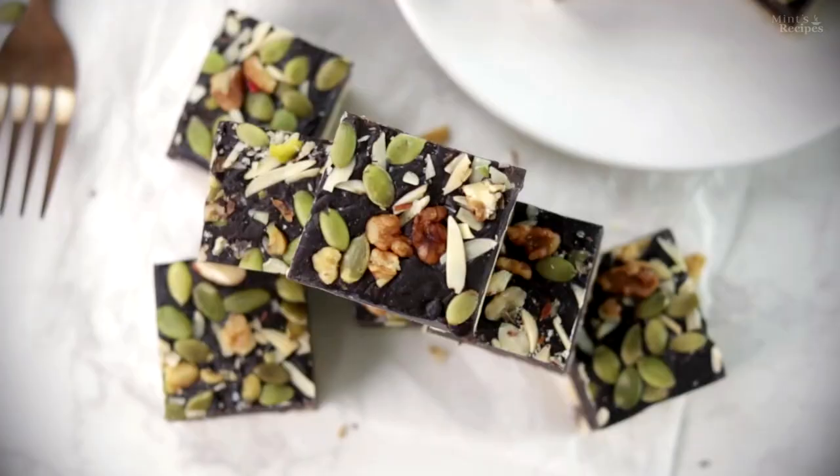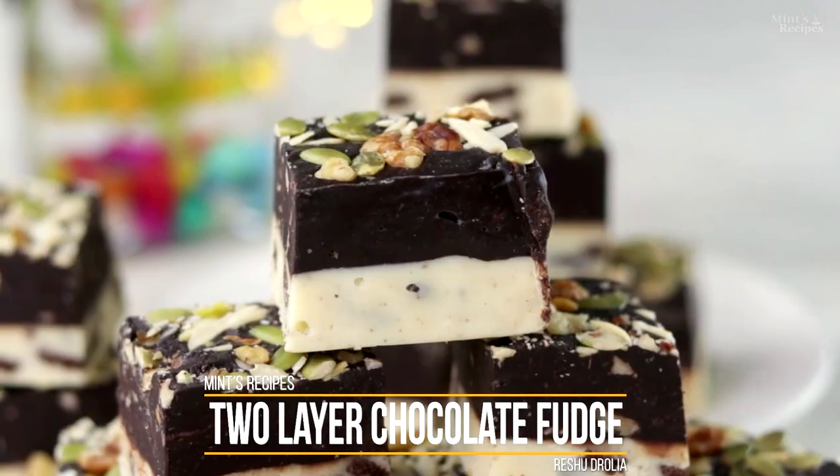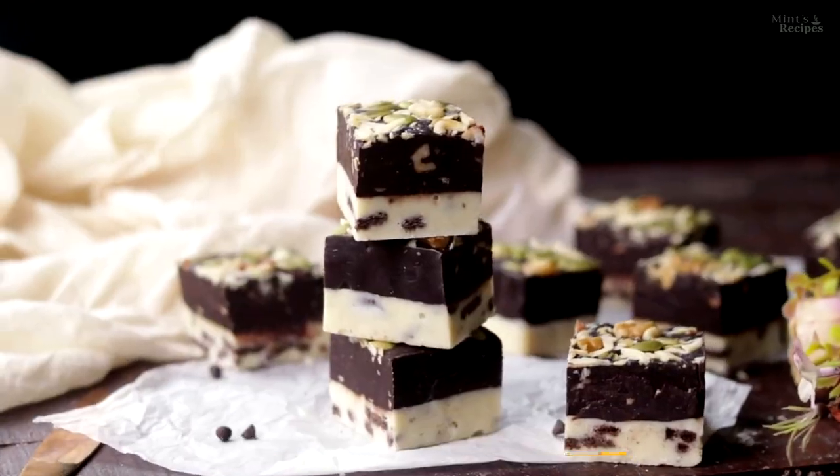When you want to eat something sweet and chocolatey, make this super quick and easy chocolate fudge, which you can also give to your friends and family. Let's make this recipe in a jiffy.